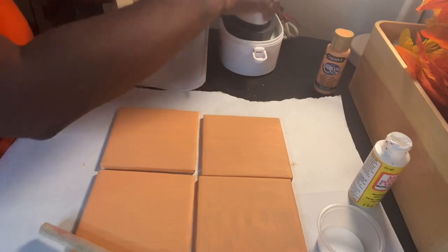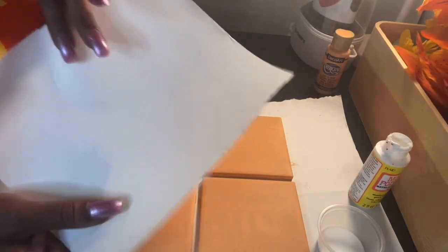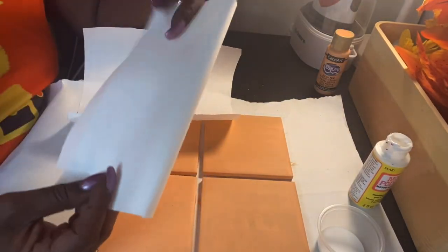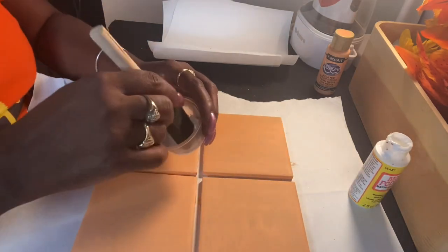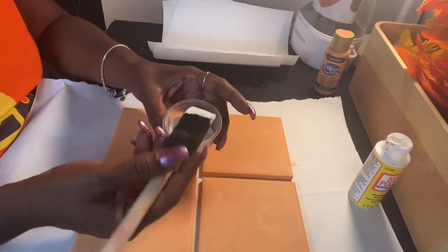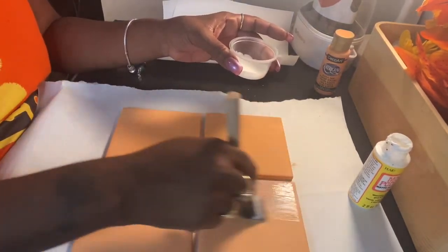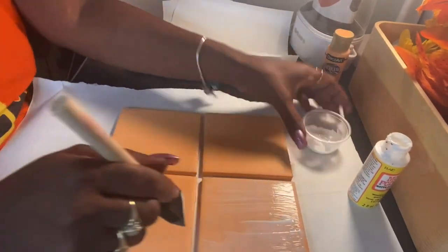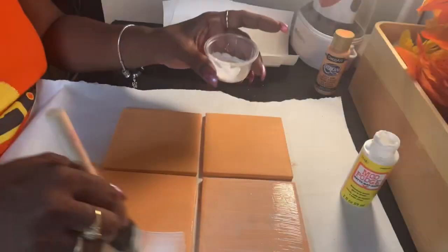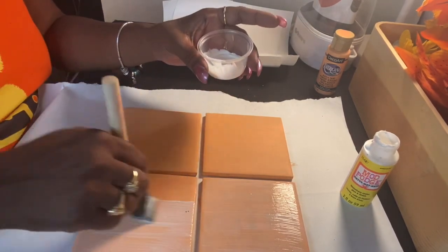We're going to go ahead and get started. You need some protective paper; I'm simply going to use some butcher paper. You can use any paper that is oven safe and can withstand high temperatures. I've got some Mod Podge and a brush — today I'm just using a simple foam brush. You want to get your Mod Podge and I would do two coats. Mod Podge dries fairly quickly so you don't have to wait that long.